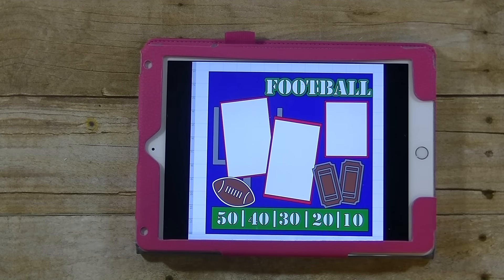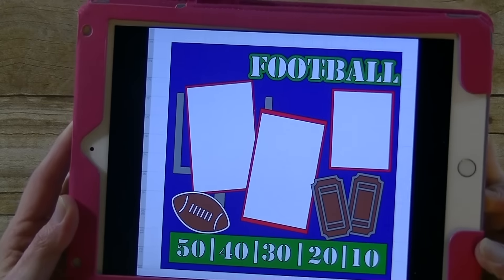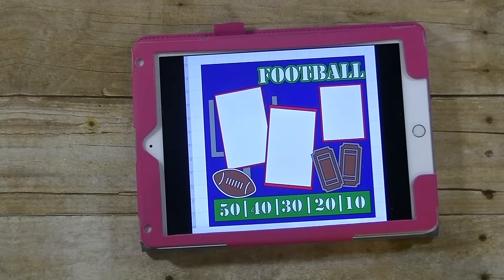Hey guys, it's me Stace. We are now working on layout number 21 in our family album Cricut Cartridge, and since today is Super Bowl Sunday I had to do a football layout. Let's go to the computer and we will get started.